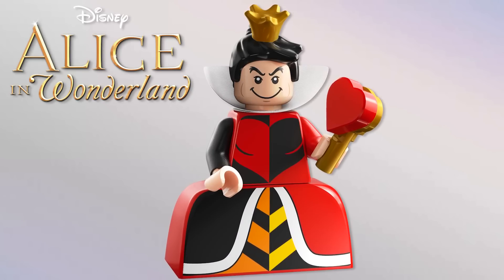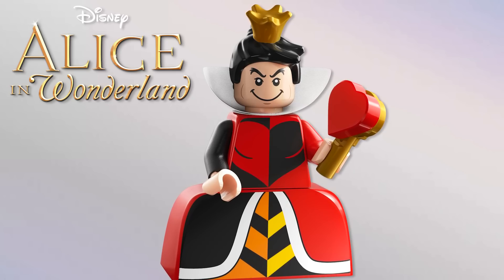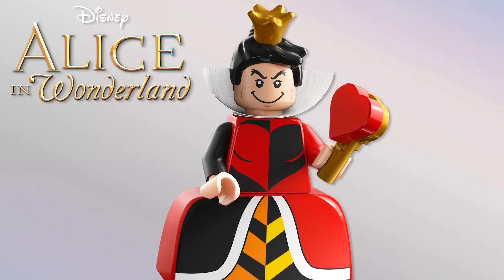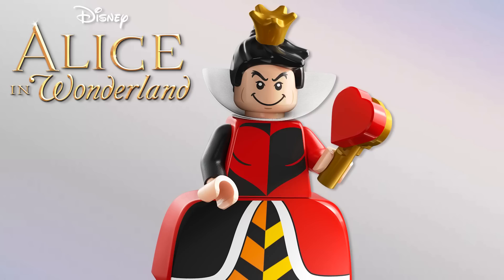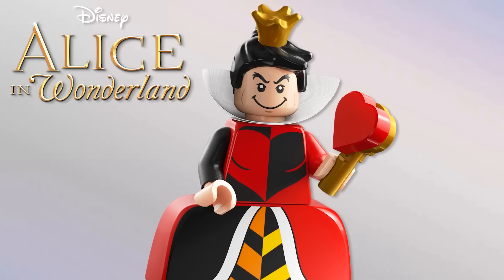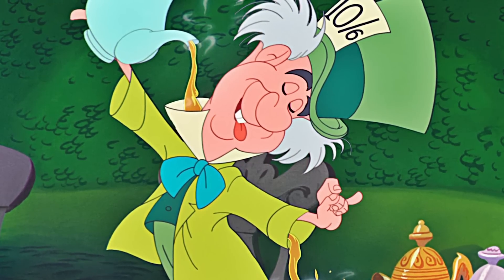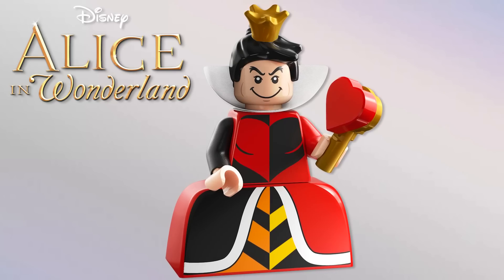Next up from Alice in Wonderland, we have the Queen of Hearts — one of the more surprising picks, but I love how she turned out. Love the use of this dress piece they brought back recently, the new hair and crown combo, and the face is cartoony but has minifigure eyes so it feels like LEGO. There's also a little heart build that's cute, simple, and works perfectly. Would have loved the Mad Hatter, but the Queen of Hearts is used so much in Disney villains marketing, so it makes sense.